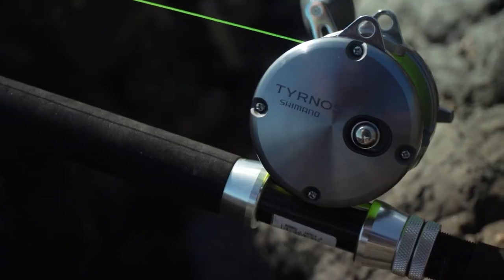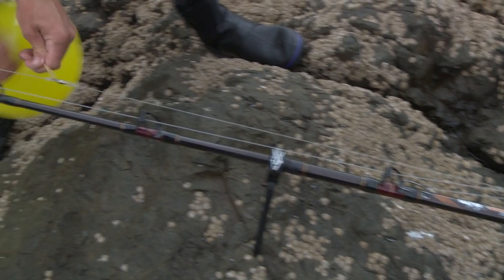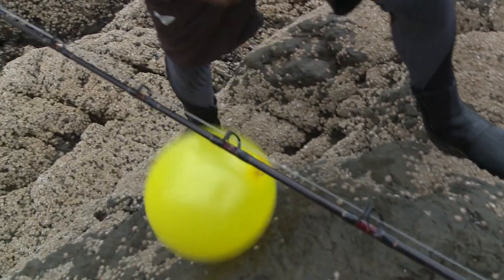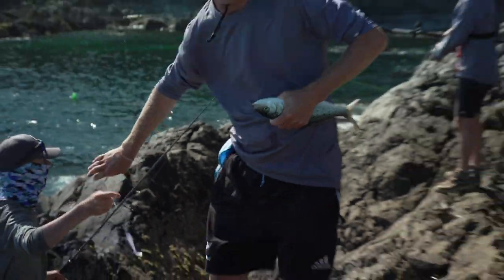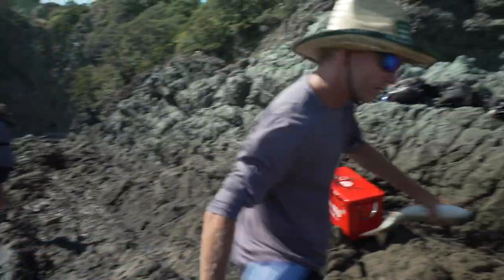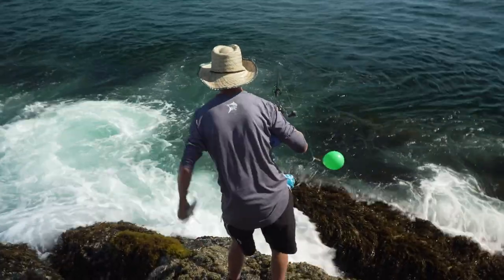Regardless of where you hold your live baits, you should have your live bait set ready to go with hook and leader tied on and the balloon tied on. So if you're struggling to catch bait or you've got nowhere to keep them, you can catch your bait and go straight to the hook. Live baits, ready to go in.